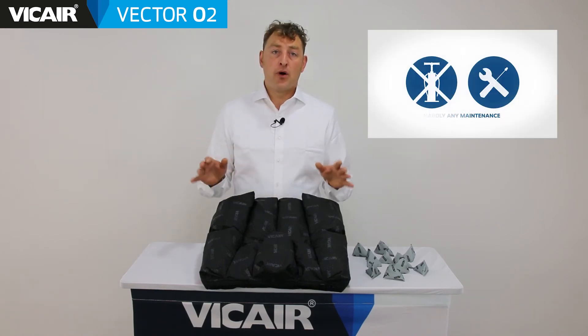The Vcare Vector02 is easy to use. There is no pump or additional equipment needed to use the cushion. Furthermore it is machine washable in its entirety. Smart cells stay in their compartments so your setup is maintained. The cushion is safe to use due to the hundreds of smart cells inside. Even in the unlikely event that a cell fails, you're still protected.